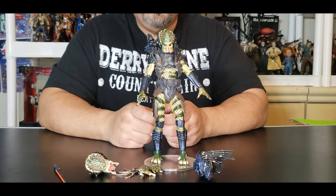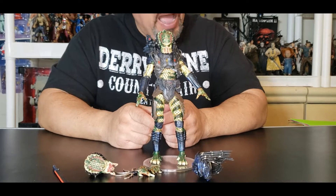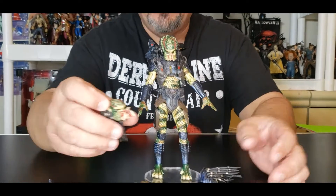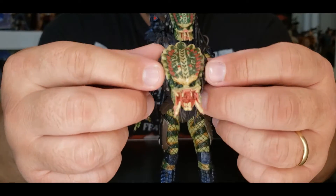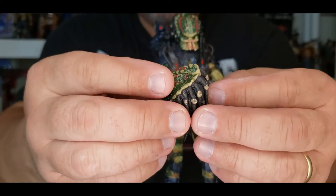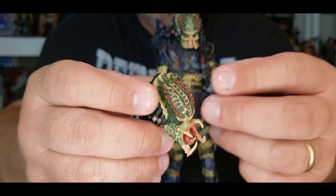Alright folks, the first thing we just realized when we pulled this guy out of the box — this figure is just flat-out badass. This figure is freaking awesome. Let's go through what it brings. It brings an alternate head — take a look at that. What a figure. These are nice material, good plastic, feels a little like rubber. Everything is just detailed to the T on this guy.